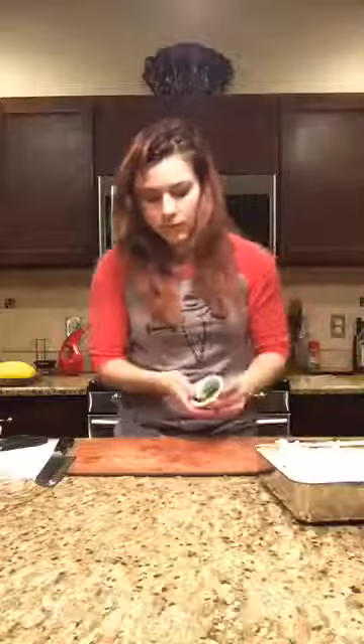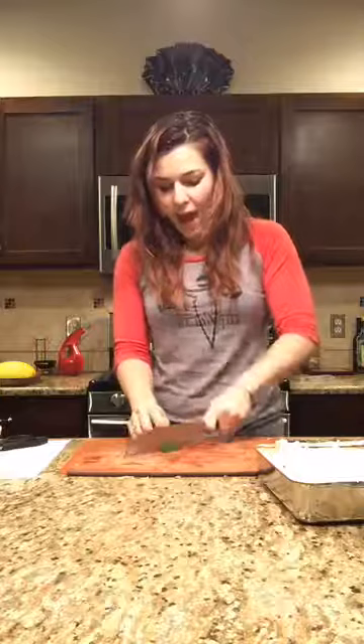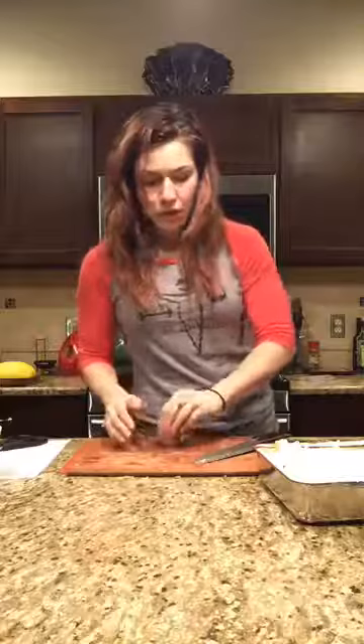I'm going to garnish with a little bit of parsley — just a rough chop. I bought my first plants of the year today. I have a planter on my windowsill with fresh parsley. I'm like the worst — what's the opposite of a green thumb? I have that. I literally kill any plant that comes into my house. For now I have fresh parsley and I'm just going to sprinkle a little on top to make it pretty.